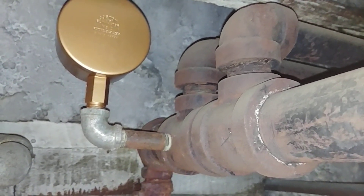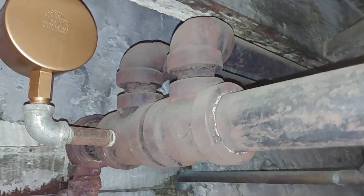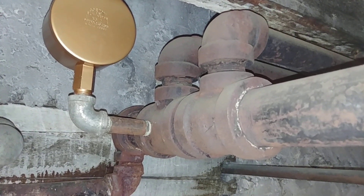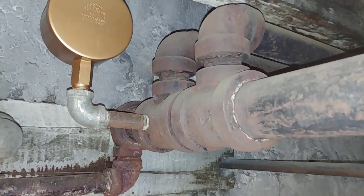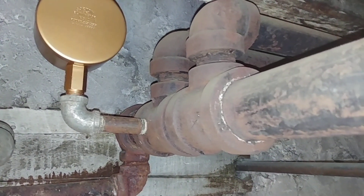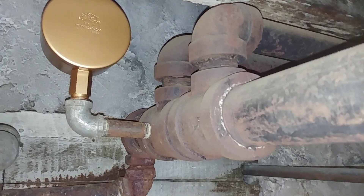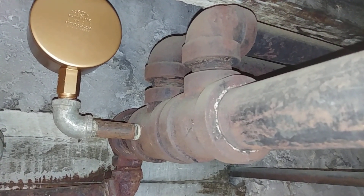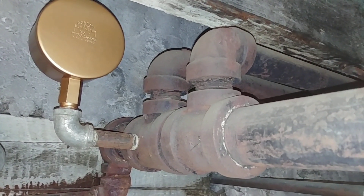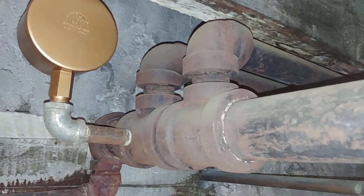One of the things that is very important — and this will be on the quiz — is that steam and air are both invisible gases. If you can see steam, you're not really looking at steam. They're invisible gases which cannot coexist. Where there is air, there cannot be steam. The steam has to push the air out of the way in order for it to get down the pipes.